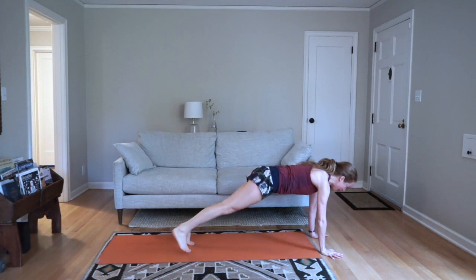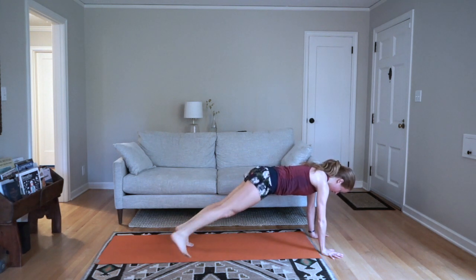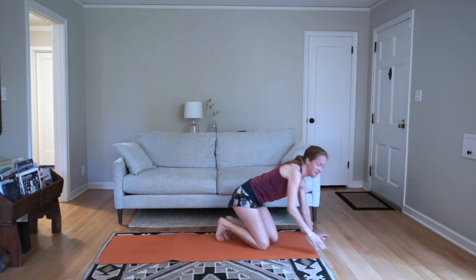Challenge yourself to go all the way, not stopping early. Find one point to look at. A few more seconds, that's all. Rest — good job! I know my core is burning, hopefully yours is too.